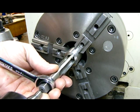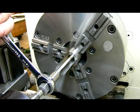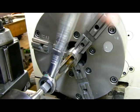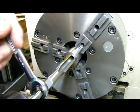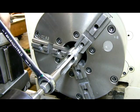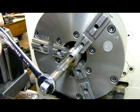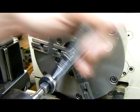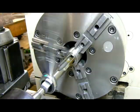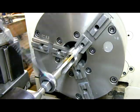I've got my live center set up in the tail stock. I've got the lathe off and in the slowest gear possible. I'm going to break the chips and come back. What I like is the wrench is always on the tap — you don't have to worry about pulling it off and putting it back on. It's so much quicker. I'm feeding in the tail stock live center as I'm doing this.